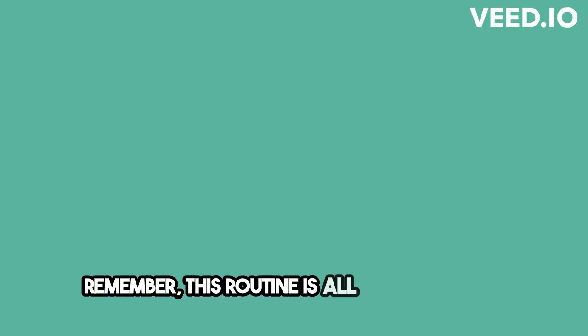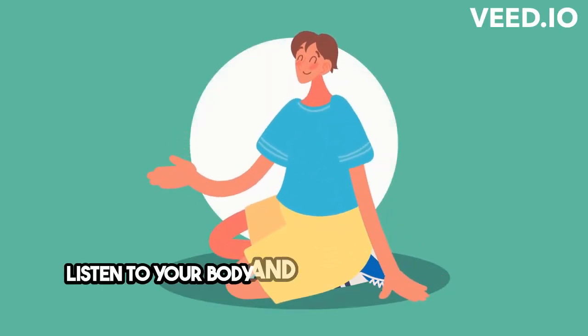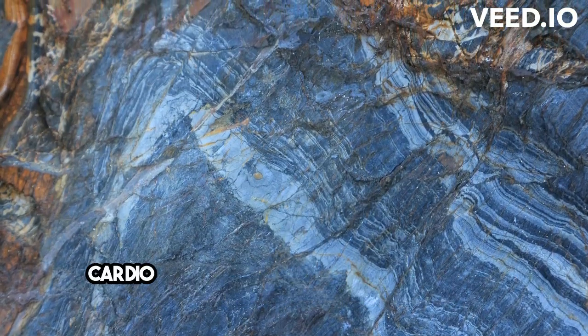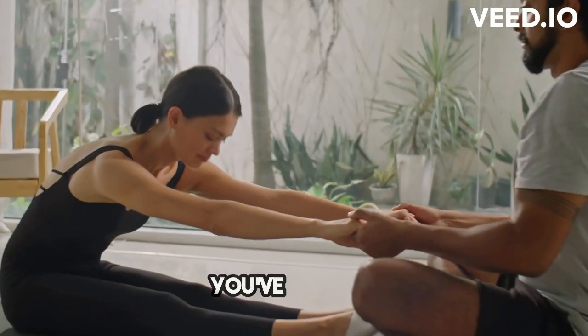Remember, this routine is all about adapting and making it work for you. Listen to your body and modify any movements as needed. Let's get moving and feel the benefits of cardio yoga, even with limited lower body mobility. You've got this.